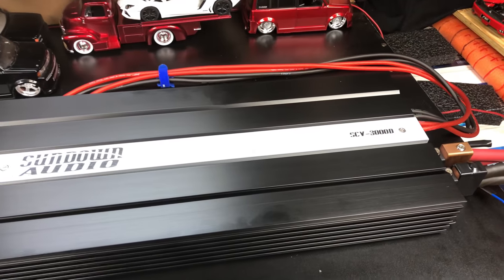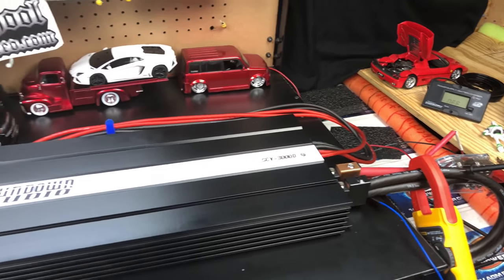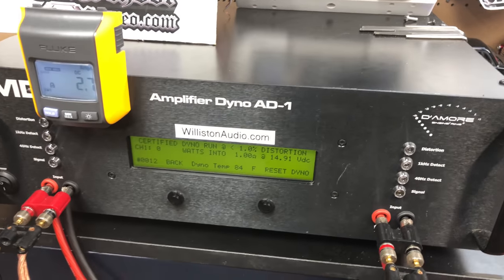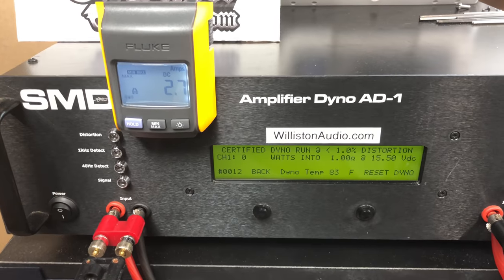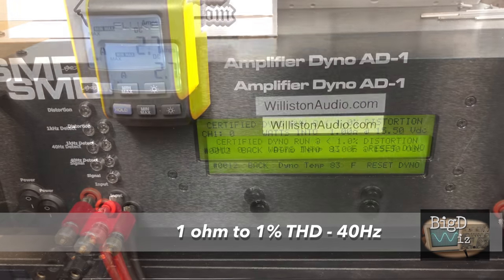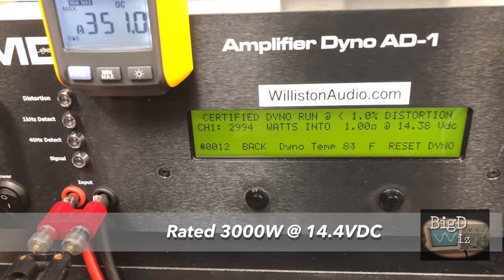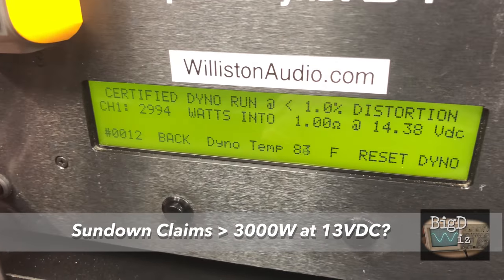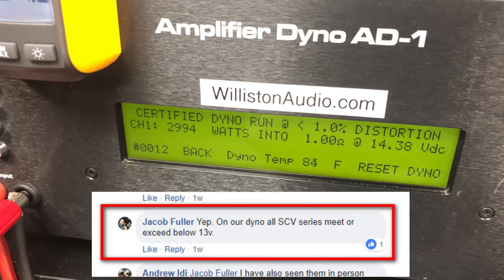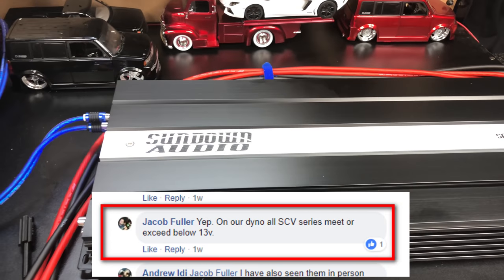Sundown SCV3000D. This is the brand new model that we got in from Woofers Etc. Hooked into our 14 volt bank of batteries. We're going to try one ohm certified. The battery is freshly charged, should be able to keep it around 14.4 at the end of the test. 40 hertz track, certified up to 1% THD. 2994 watts, 14.38 volts. So that's literally right at 3000 watts, right at 14.4, and that's what it's rated. It's not underrated by any means, but it does rated power.